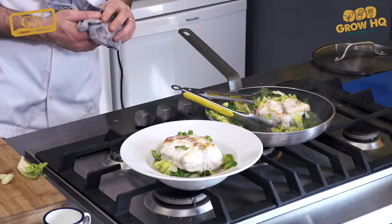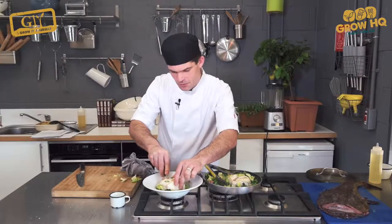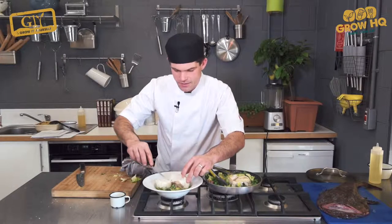And that's your monkfish osso buco cooked on the bone with petit pois à la française. You go inside and the fish is nice and moist because it's been protected by the bone.